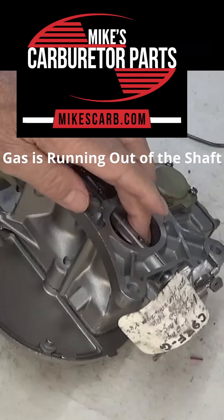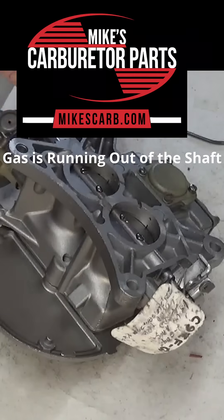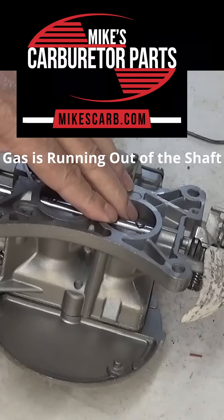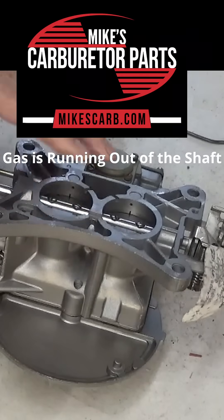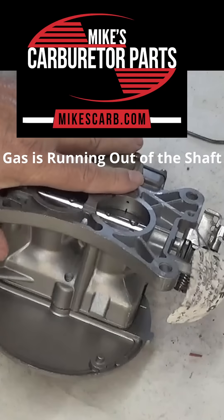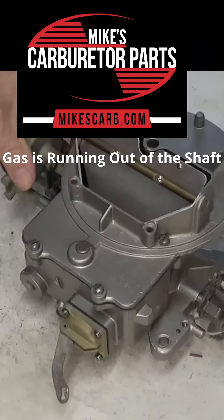Coming down your carburetor through the throat, you don't generally have raw gas except when you're accelerating — sometimes you get an extra squirt. But what you're getting is gas and air fuel mixed together, so you wouldn't necessarily see gas run out of the throttle shaft.